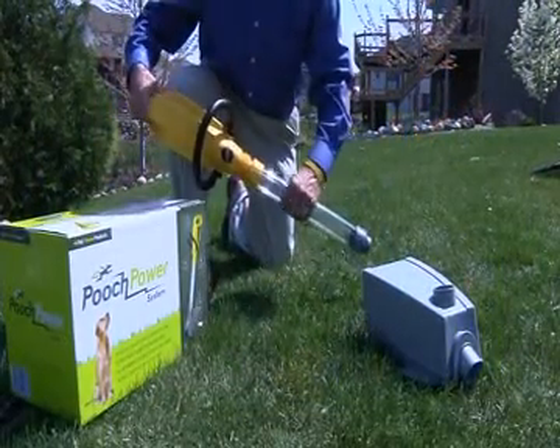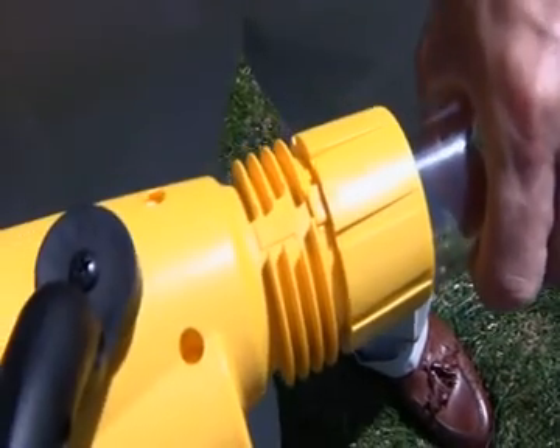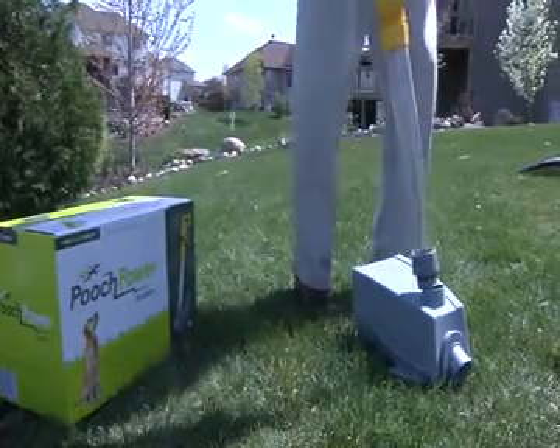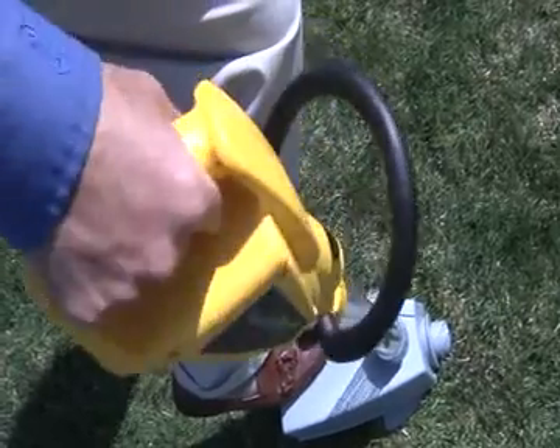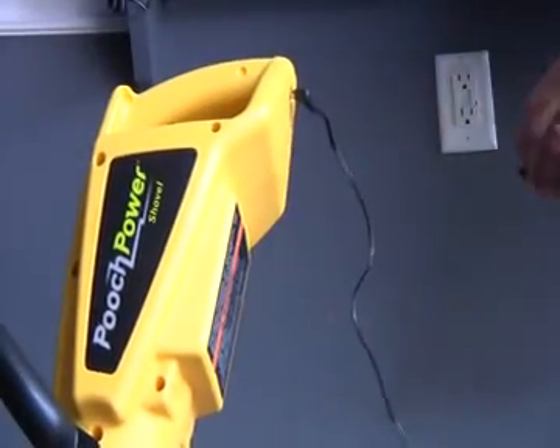To assemble your Pooch Power Shovel, align the yellow arrows and turn the motor assembly a quarter turn to the right until it locks into place. Then align the gray arrows and turn a quarter turn to the right. Before using, plug in your Pooch Power Shovel to charge overnight.